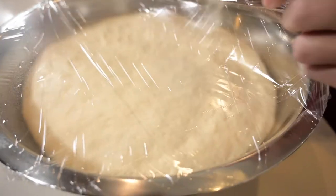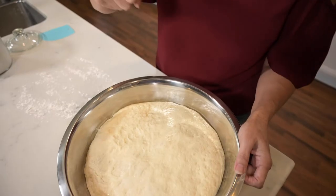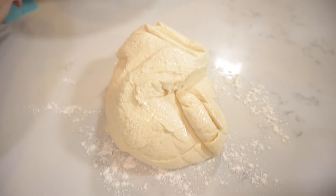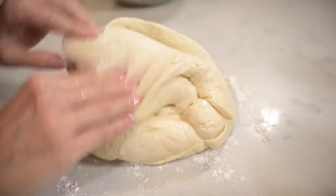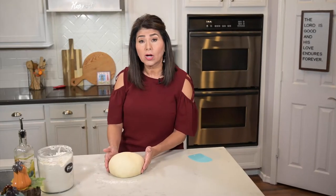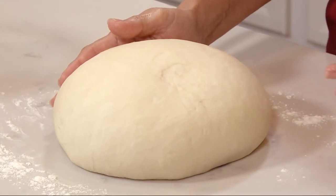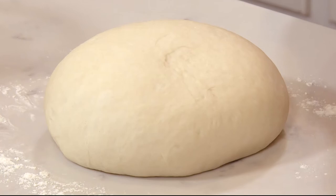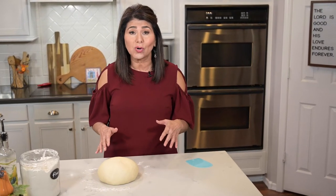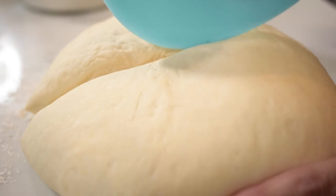The dough easily doubled in size in that time, but depending on where you live you may need to allow more rising time. Now I'm going to punch the dough and quickly knead it on a lightly floured surface to form a smooth ball, but I won't be adding any more flour than this. If you were planning on making your dough in advance, it's at this point that you would wrap it tightly in plastic wrap and put it in the refrigerator for up to three days. Then when you're ready to use it, just take it out, let it come to room temperature on its own, and then start working with it. Since I'm making these rolls today, I'll just continue on.